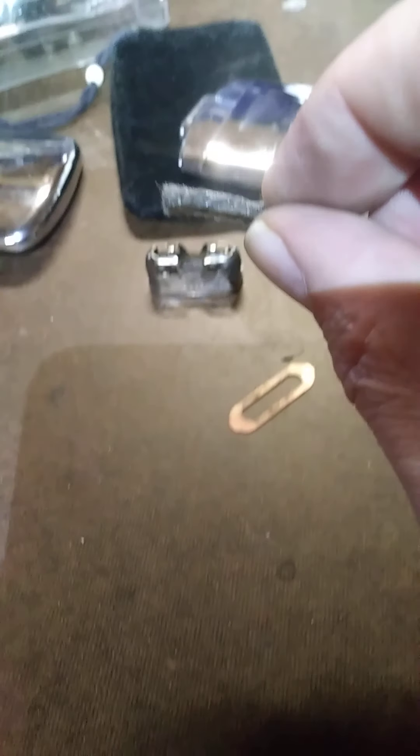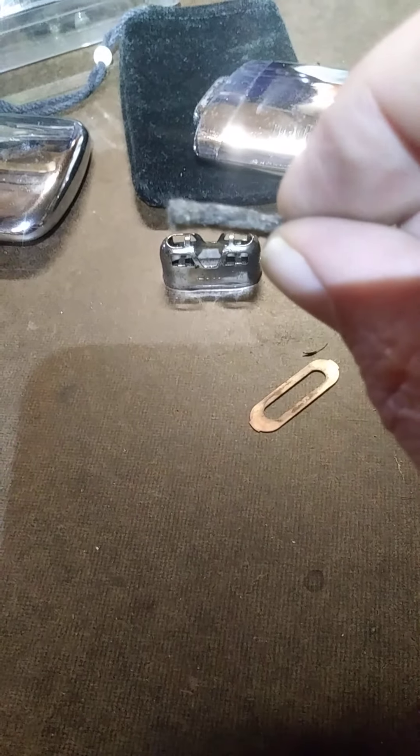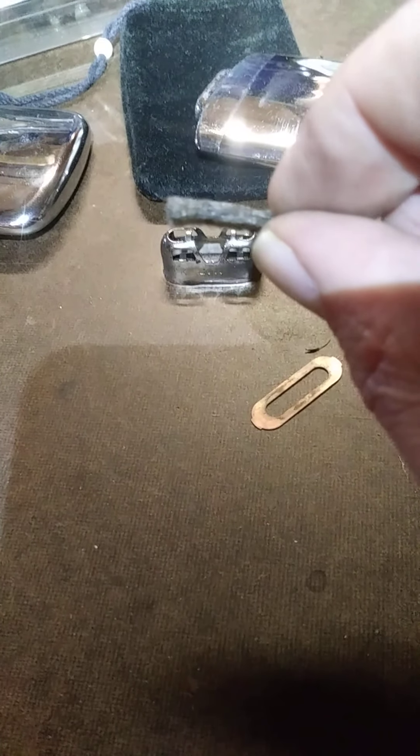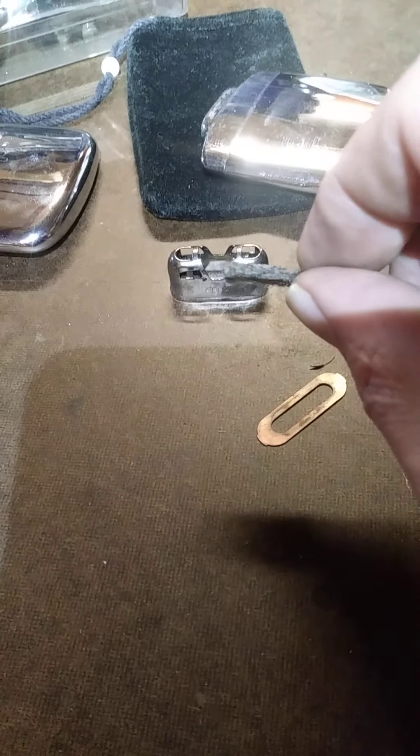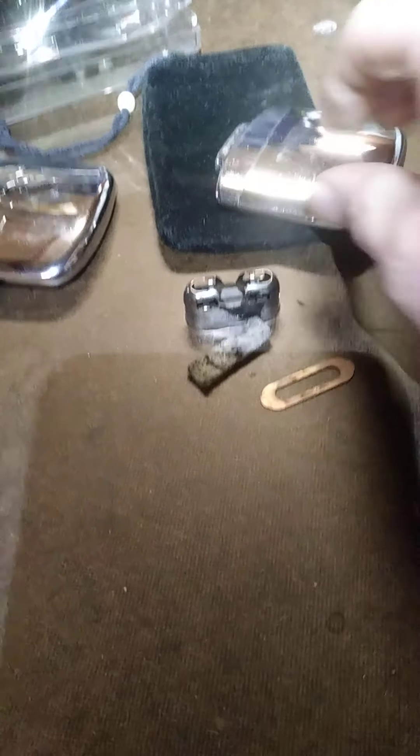Garbage. Seriously. What the bloody hell is that crap? I didn't plan on going through all this, but I'm going to pack some regular catalyst in this thing.